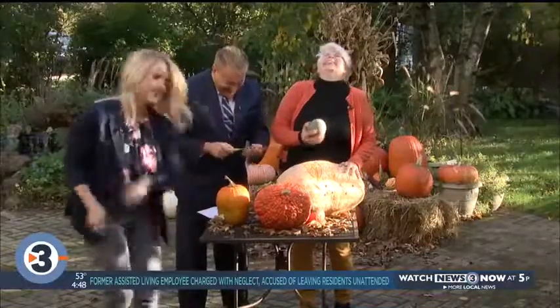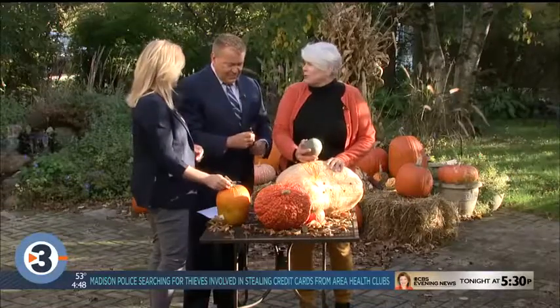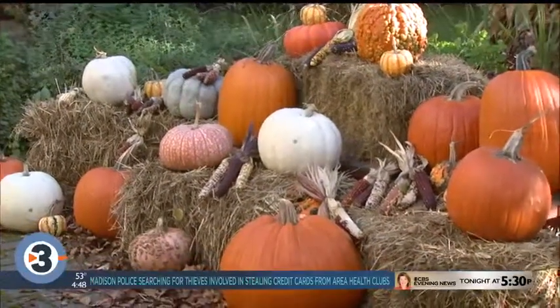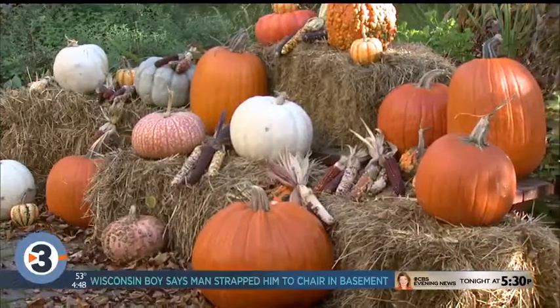Do you know where jack-o-lanterns came from? So it was a Celtic thing. Halloween — the veils between the worlds were thin, and so you'd be walking around at night and you'd be afraid that the spirits would come after you.